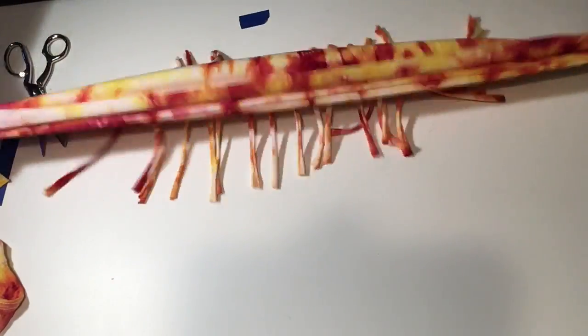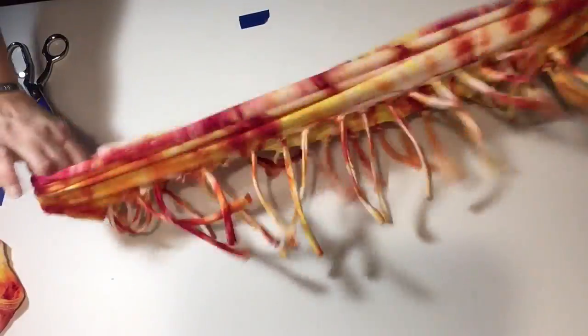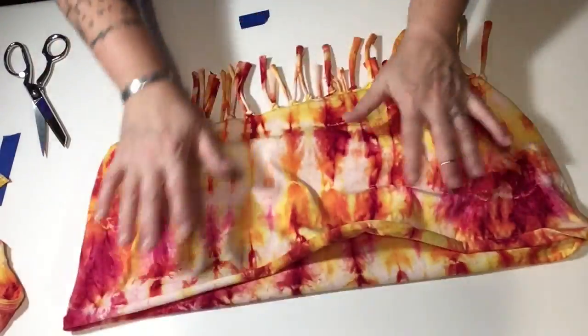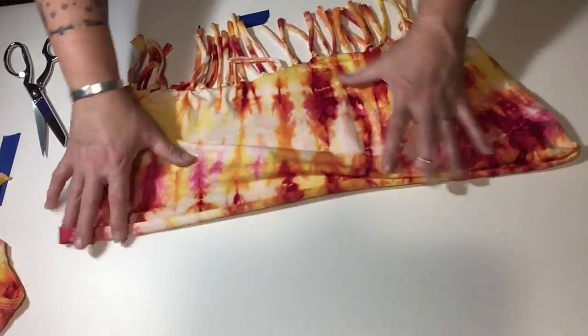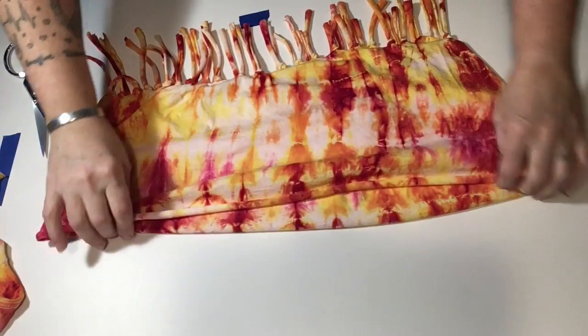And now take the top of the scarf and give it a good stretch, working your way down to the fringe part — keep stretching. And now you have a really cute tie-dyed fringe scarf. Let's move on to the next!